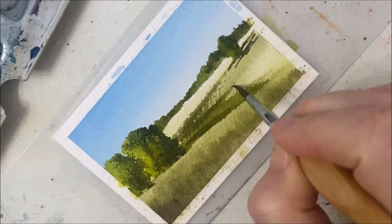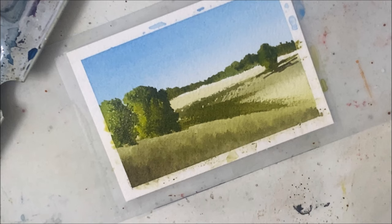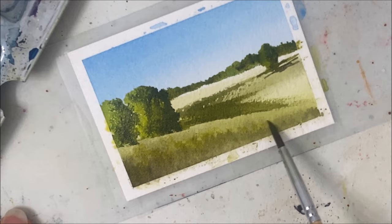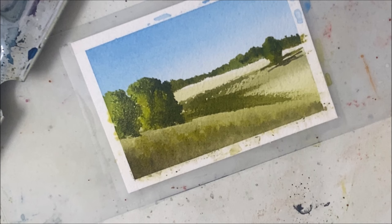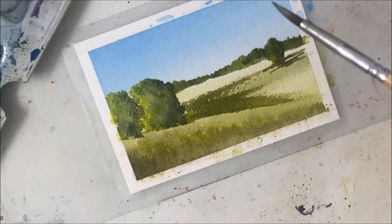I'm adding darker hues on top of that initial stroke. I do want to add a little bit of yellow here, just very sporadically like this. And I'm going to take a little bit of white and add it to my trees — I don't want to fully blend the colors together, but it just adds a nice softness.